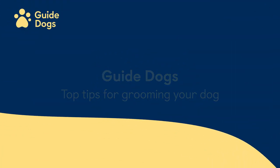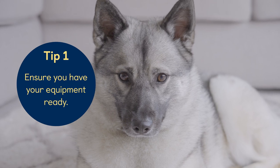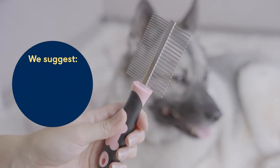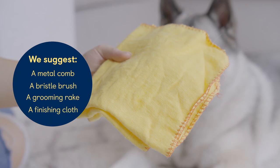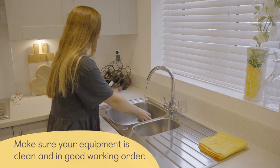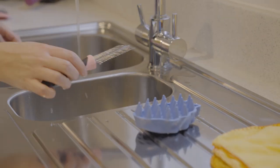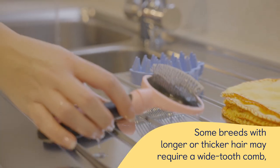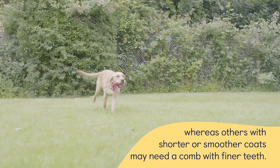Tip 1: Ensure you have your equipment ready. We suggest using a metal comb, bristle brush, grooming rake, and a finishing cloth. Make sure your equipment is clean and in good working order. Some breeds with longer or thicker hair may require a wide tooth comb, whereas others with shorter or smoother coats may need a comb with finer teeth.